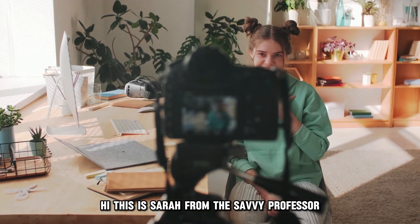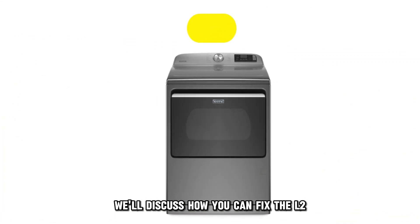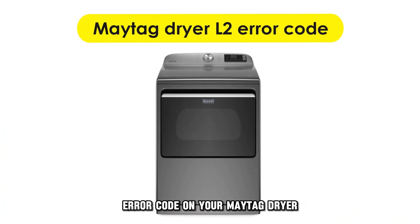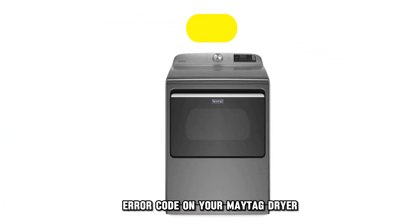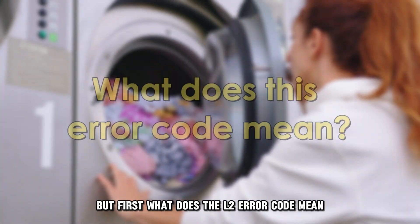Hi, this is Sarah from The Savvy Professor, and in today's video, we'll discuss how you can fix the L2 error code on your Maytag dryer. But first, what does the L2 error code mean?